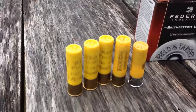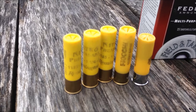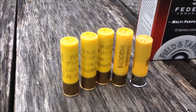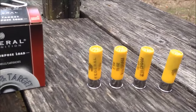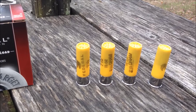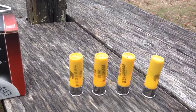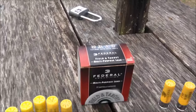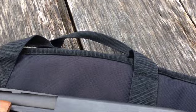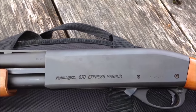I pulled out the ammo she had in there — she's got some three-inch shells, pheasant loads, which should be plenty good if an intruder were to come in. We're going to shoot using some two and three-quarters inch field loads from Federal, just some multi-purpose loads. Since I'm always firing shots in videos, I thought I'd shoot some of the cheaper ammo and leave her good ammo alone.